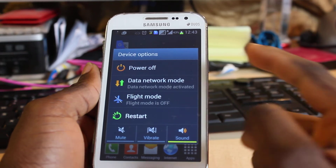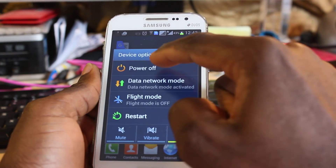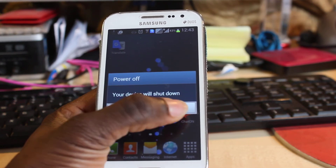The pop-up will tell you to power off. Now this option is to power off, and this is to reset, which means your phone will automatically restart. But what we want to go for now is to shut down the phone.